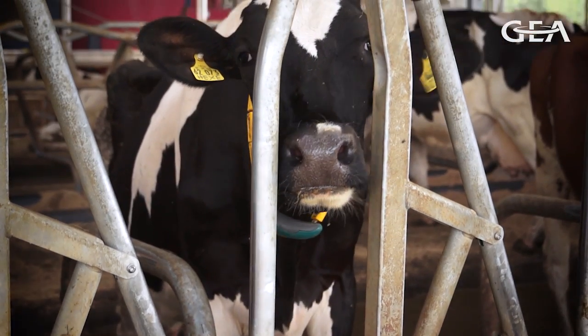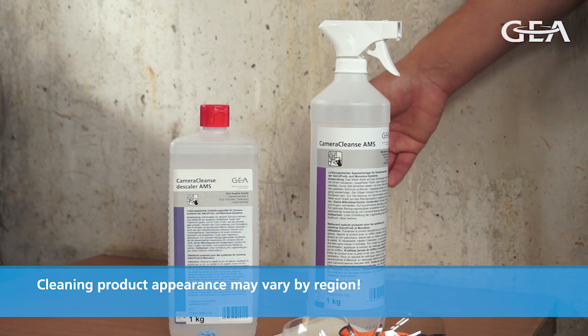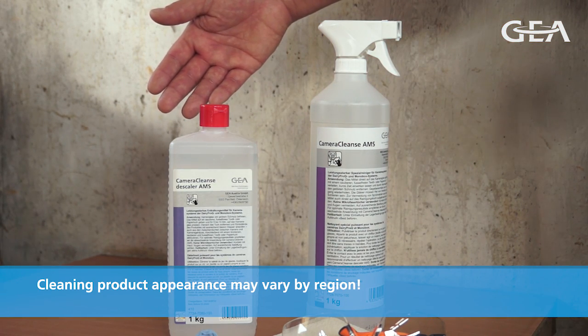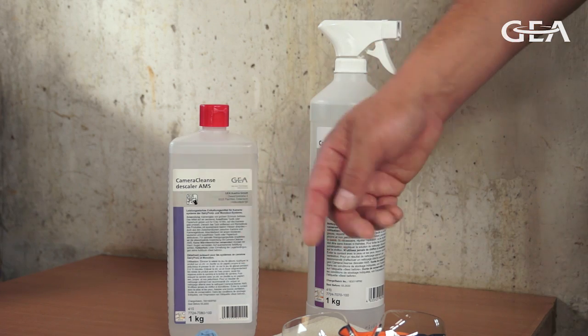Our topic today is the morning and evening routine of a daily cleaning of an optical sensor in an AMS system. During this video we will describe the procedure, but make sure that you always use the recommended gear products: Camera Clean's AMS and Camera Clean's Scaler AMS. Also be sure that you wear gloves and safety goggles and use a single-use towel.